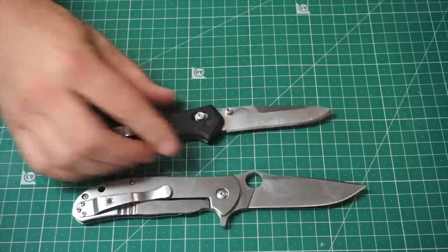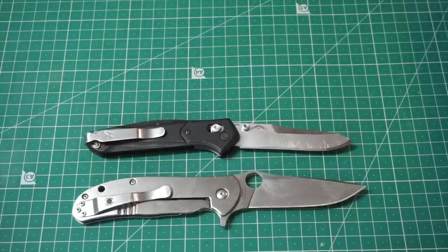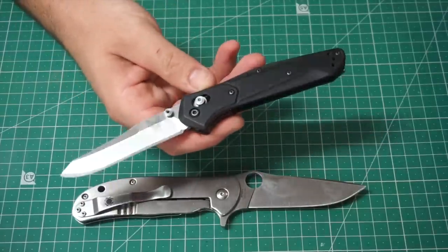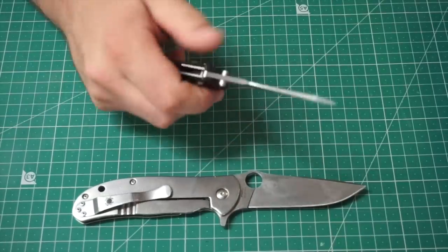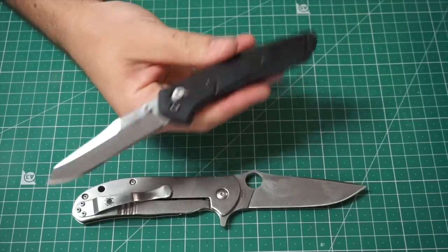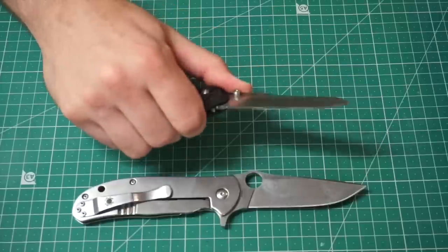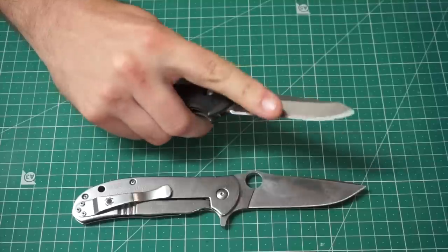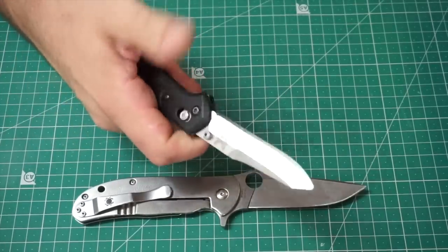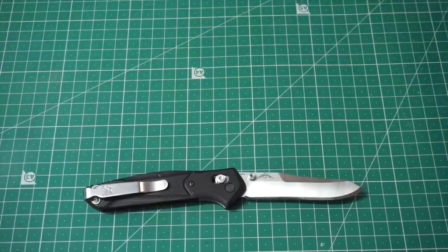Next up is the Benchmade 940 — one of my grail knives. I'd wanted one ever since I saw Wrangler Star making videos with his. I got one in green originally and liked it a whole bunch, then sold it to a friend. I did have my eye on this G10 model, which I prefer in the hand, though I prefer the looks of the green aluminium one. It's a really chunky hard utility blade that you can get a very sharp edge on. A no-nonsense EDC staple — pricey though.